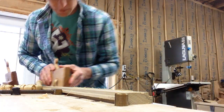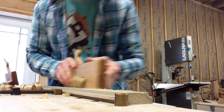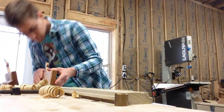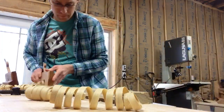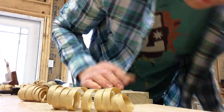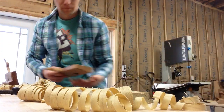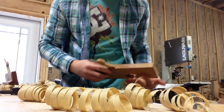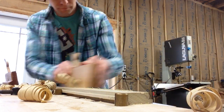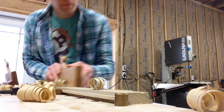Taking a nice heavy cut with this. There we go.